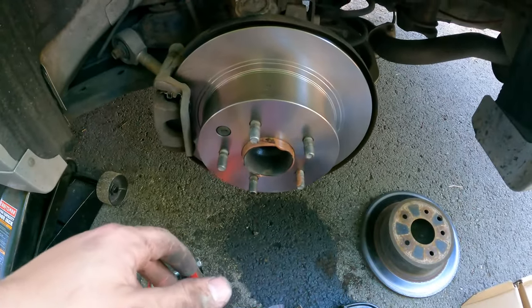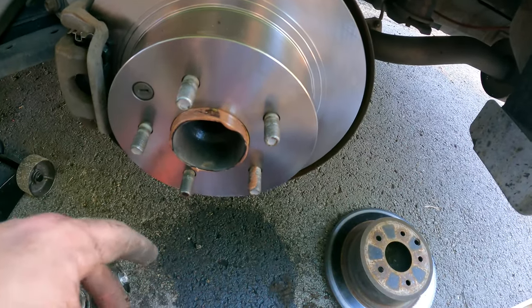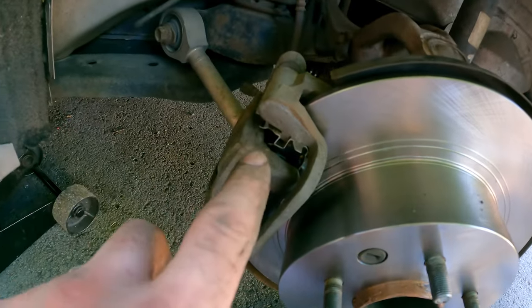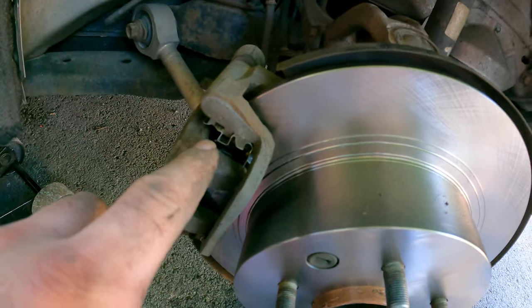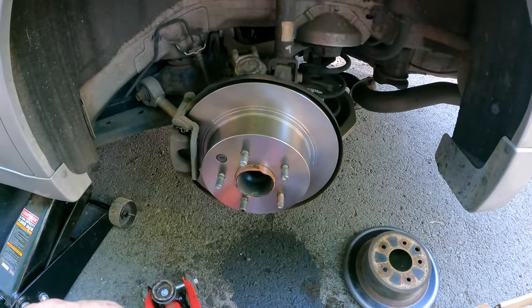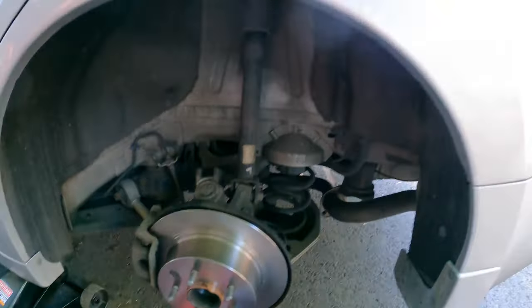There's the new rotor — a lot better than the old one. I got a little bit of anti-seize on the hub and on the inside so it doesn't stick if I ever need to do this again. You always want to put a little bit on these slider pins, and then you're done. I'm going to put the wheel back on this side, then get the other side wrapped up — I'll do that off camera since I already showed this side.